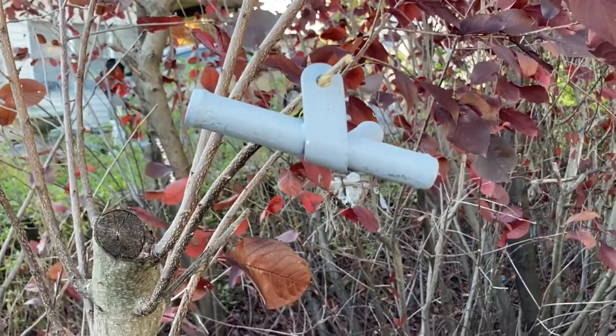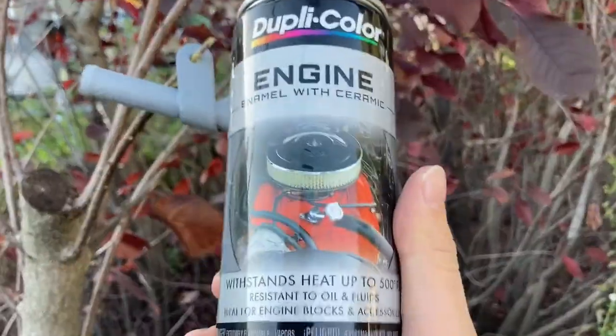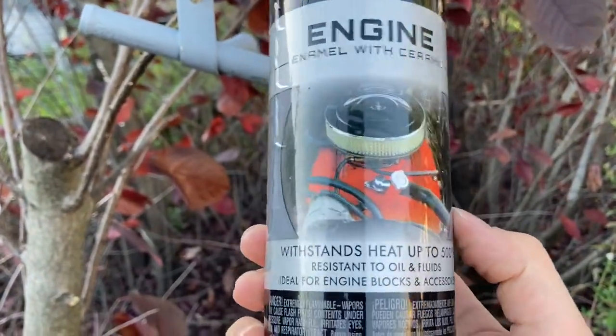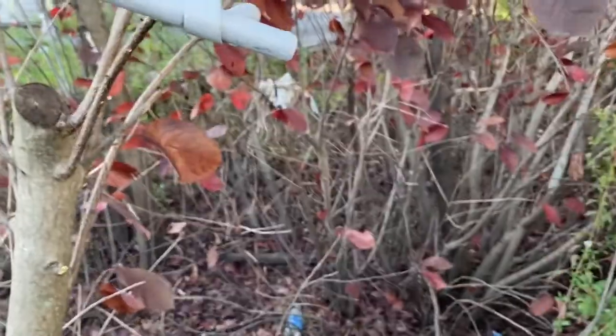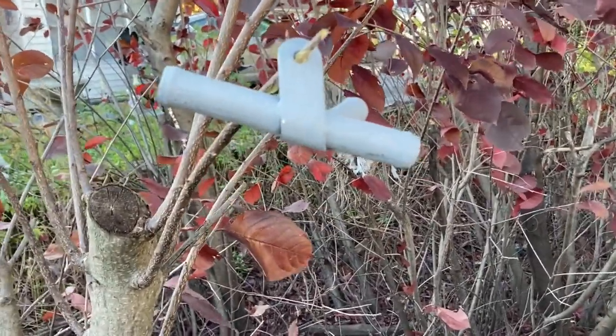Welcome to my paint booth — Bob Ross out in nature. I'm using engine paint, so it withstands high heat, which will be good. It's just black — nothing fancy. Now let's hit it.